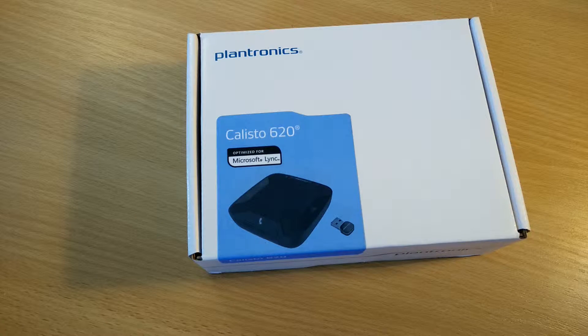This is Andrew for Geek News Central, bringing you today a short unboxing video for a Plantronics Callisto 620 wireless Bluetooth UC speakerphone. That's a bit of a mouthful, but that tells me that this is UC — Unified Communications — and is aimed at those people and organisations who have embraced IP telephony.